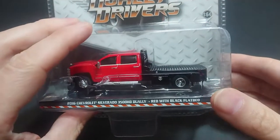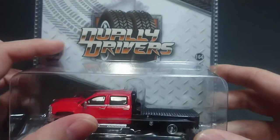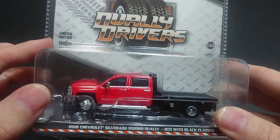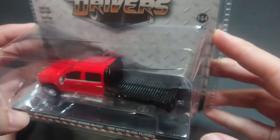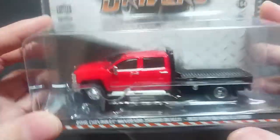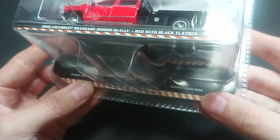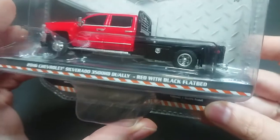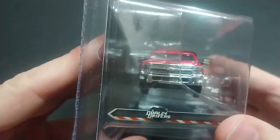Welcome back fans and friends. For this upcoming video I have the 2016 Chevrolet Silverado 3500 HD dually, red with black flatbed, obviously from the Dually Drivers series. This is Series 8, the limited edition. You have the 1:64 scale and the 14-plus age rating, though they're kind of covered up with the box. There's actually a lot more standout detail on this one, which I'll go into when I take it out.